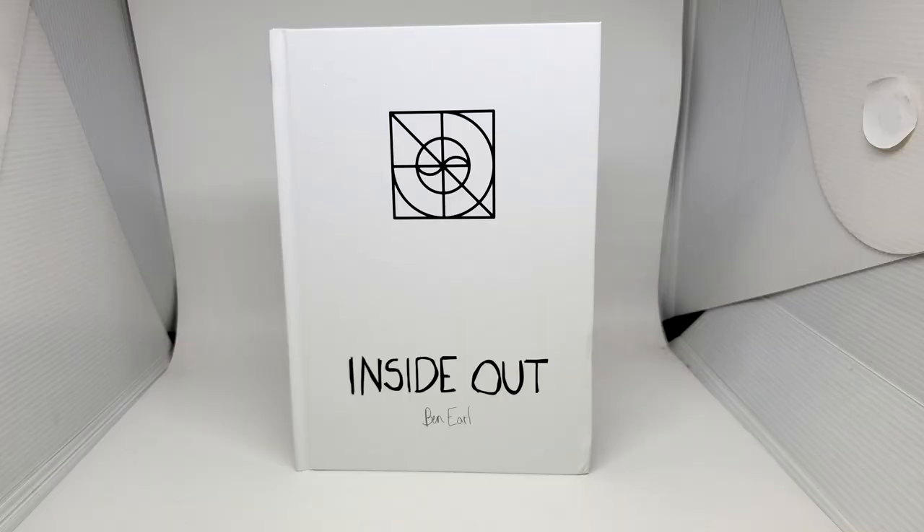Case in point — today I've got another one from Benjamin Earl. Benjamin Earl, hands down, one of the best card men today. Easily. Ben Earl.